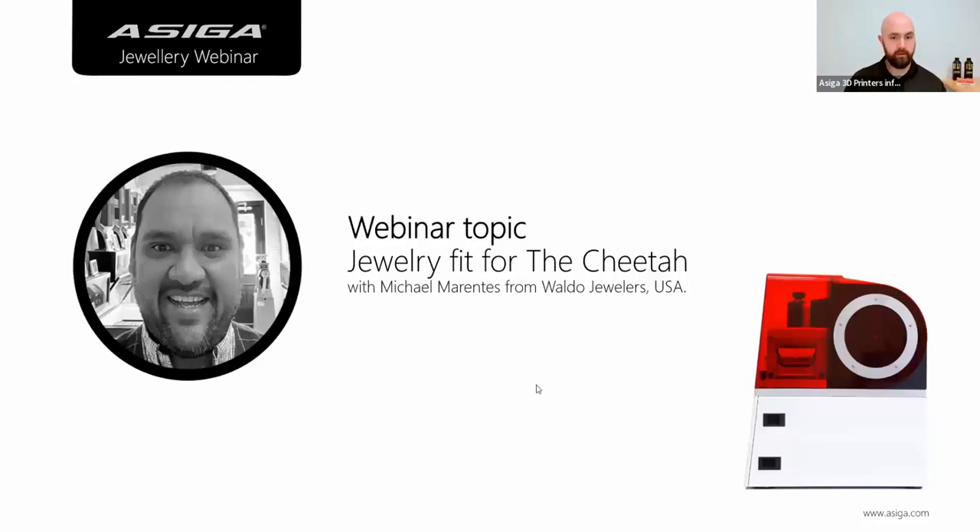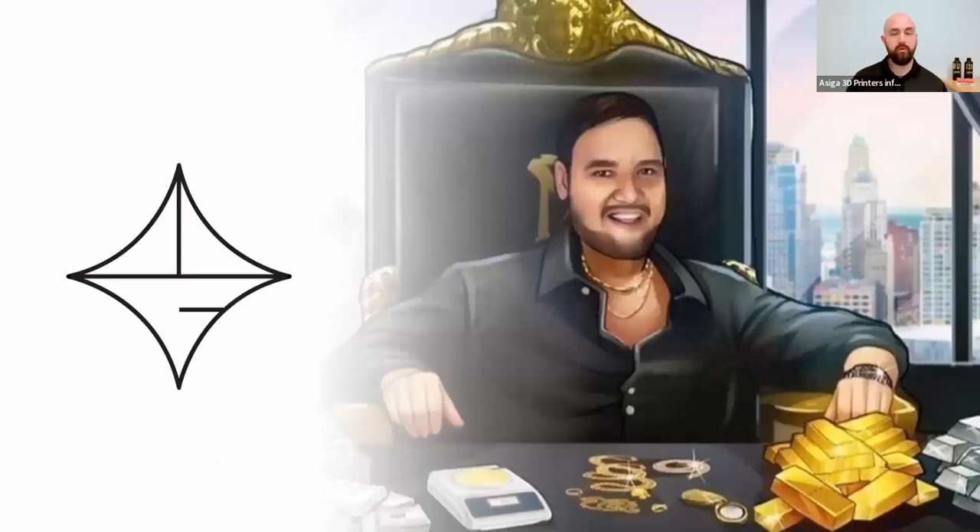This webinar is with Michael Morentes and he's going to be discussing his experience with 3D printing, casting, and finishing custom jewelry pieces — not just custom, but high-end jewelry pieces for sports celebrities and Beverly Hills designers. He's going to share how he got started, what tools and techniques he uses, his education, and why he chose Asiga, and show off some of his capabilities using Asiga's latest resin, the SuperCast S.